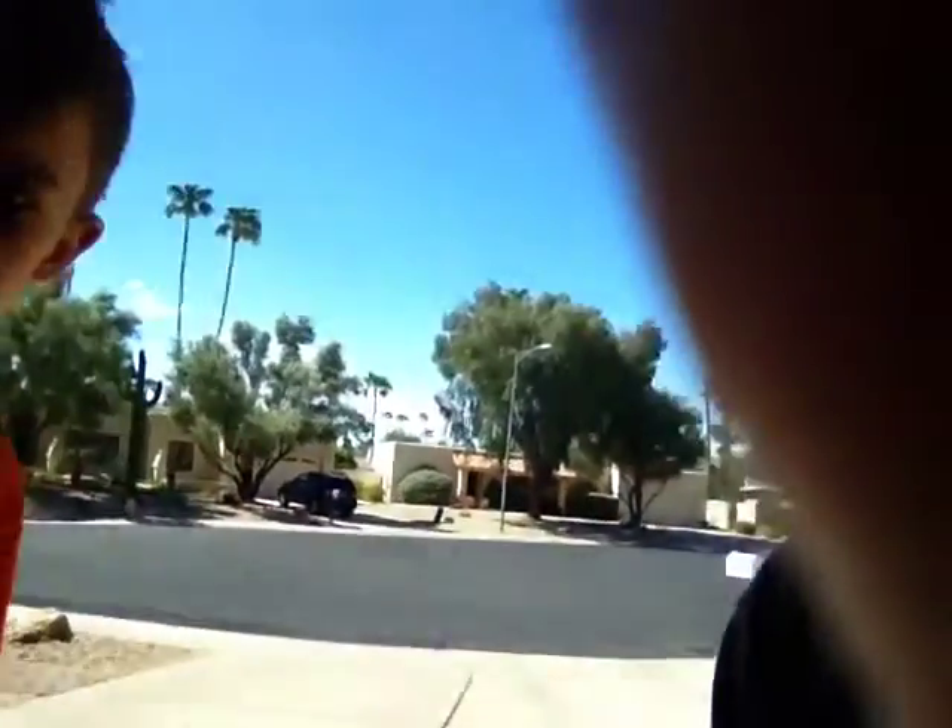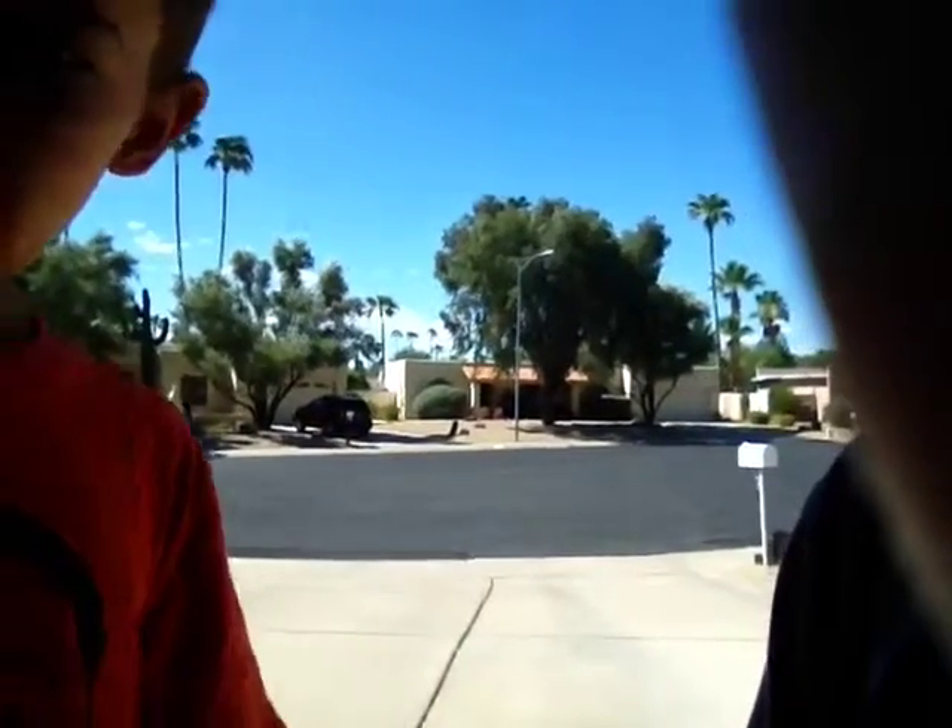Basically, if you can see in the background right there, that is where the maximum range is, right where that end of the sidewalk is — that's where the maximum range is. And we're right here, that's pretty much across the street, and we live in a cul-de-sac.